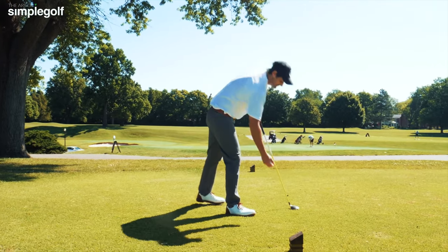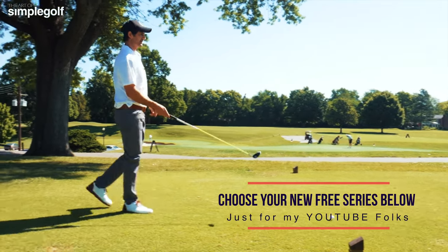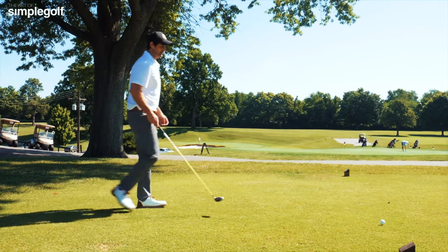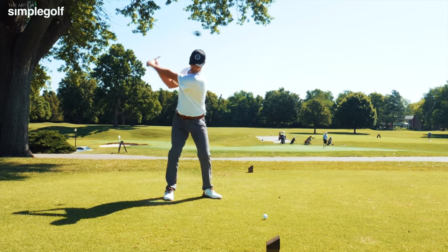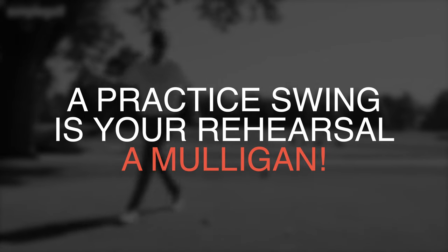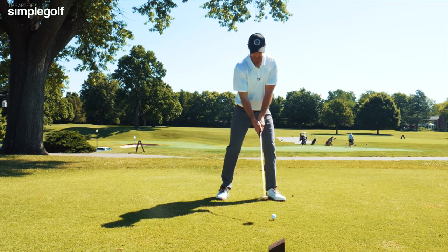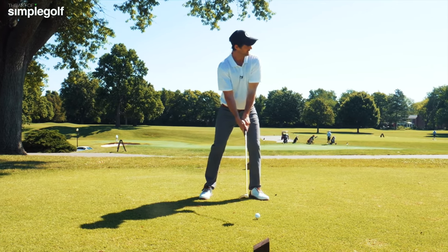So we can just tee it up. Follow our simple process — I've got my strategy, I've got my intermediate point. I've had some practice swings to hit the low, smooth cut that I want. Now I'm going to match my setup to that. I'm going smooth, and I'm just going to breathe.